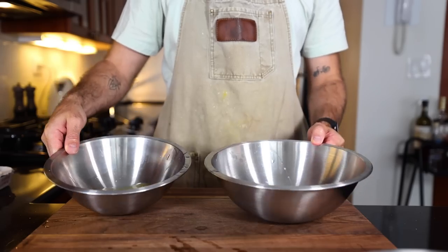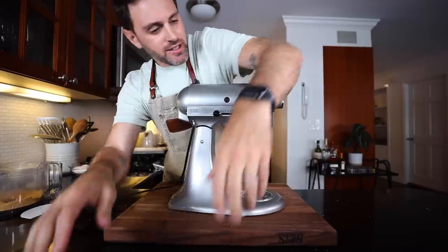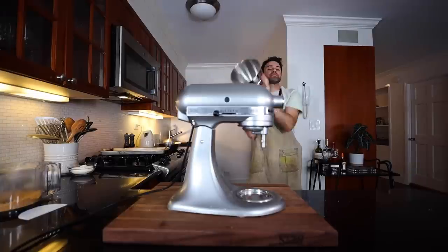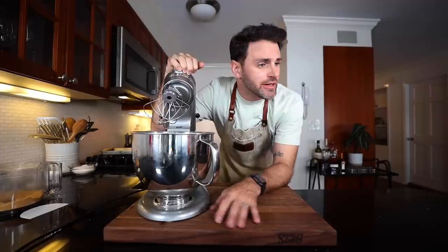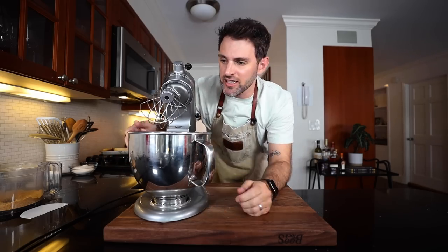Eight separated eggs. This next step is everything — that's the whole point of this dish. If I mess up anything when it comes to what I'm about to do, then it's game over. I gotta make sure that the bowl is spotless, which it is. Lock that in there.